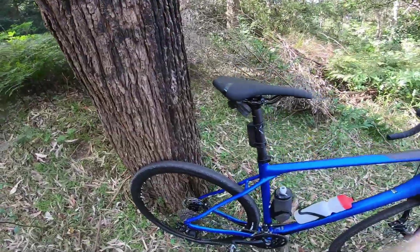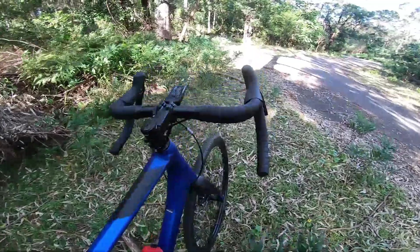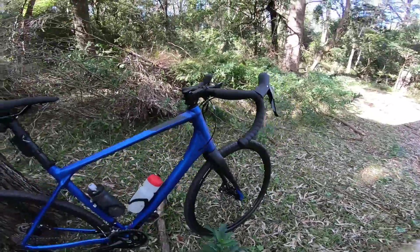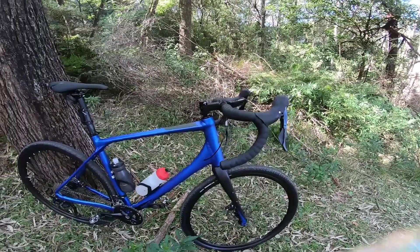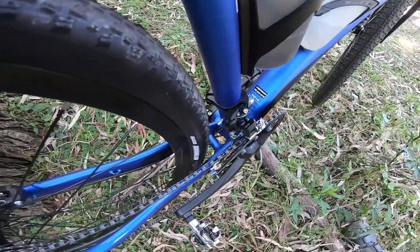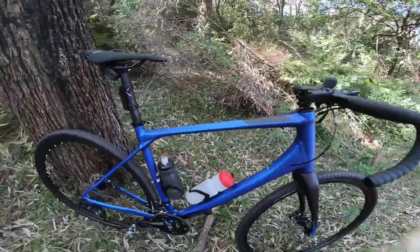It comes with 38c Maxxis Rambler tires, which are a good in-between option. They've got a really nice round profile, so they're good for riding on the road and have a little bit of grip for gravel. If you're doing chunky gravel, I'd go a bit wider. The bike says it fits a maximum 42c, but I reckon you could get a 45 in there — the pinch point would be the rear chainstay here.